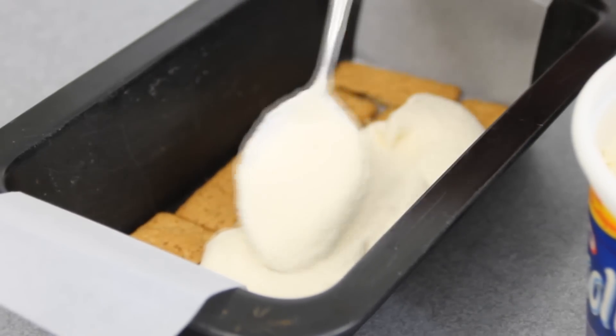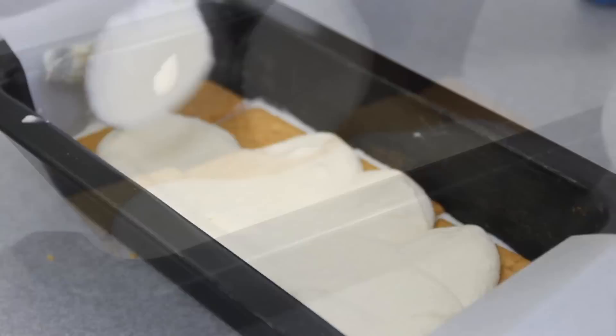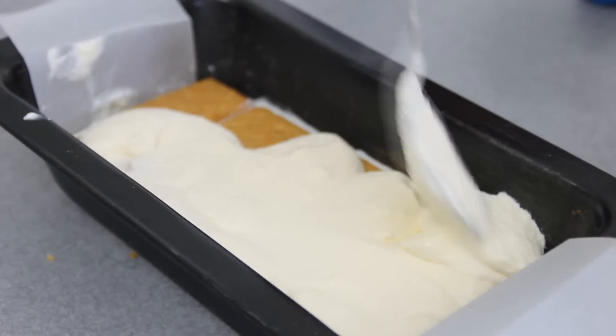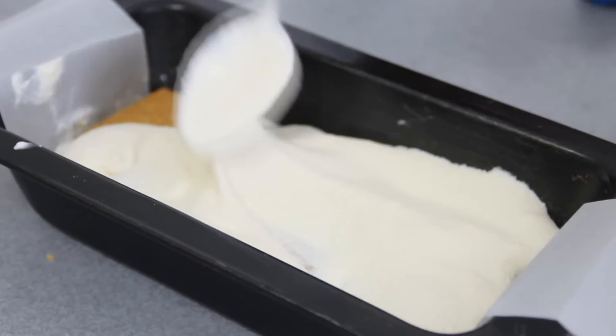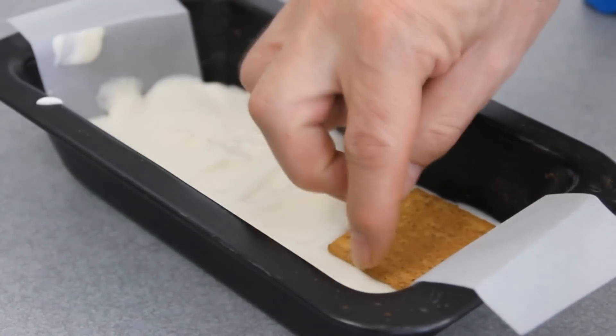Just spread it out evenly. If you don't have cool whip on hand, you can use whipped cream — whip it up until it has semi-stiff peaks. Then add another layer of graham crackers.